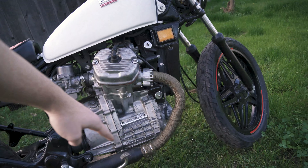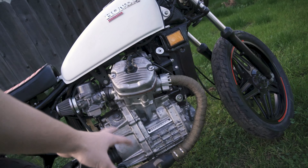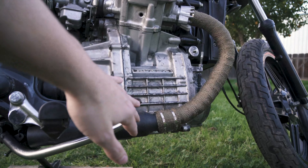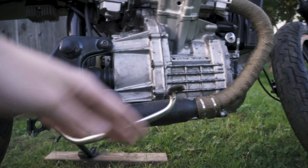Hey guys, so today we're gonna take a look at this exhaust system I have on the CX500 Cafe Racer. If you're new here, this is a 1980 CX500 Custom — I got it all original stock, really a clunker, definitely a fixer-upper. Got it for $580 and I built it into what it is today. So we're gonna take a look at the exhaust system.